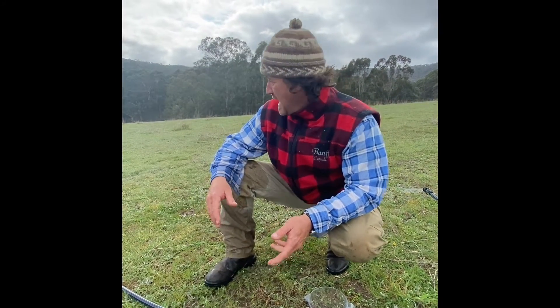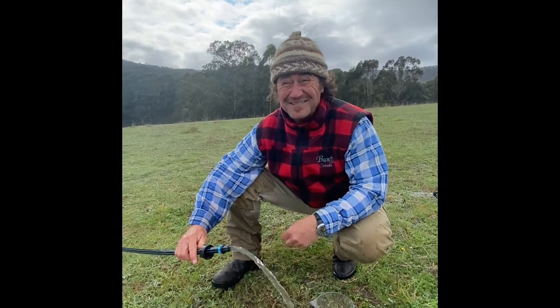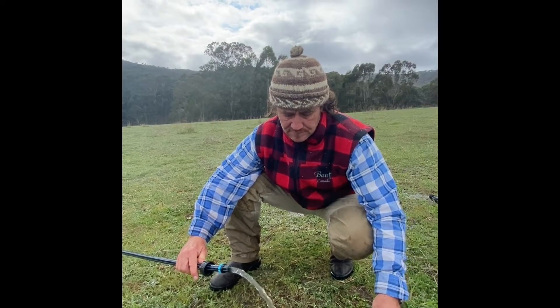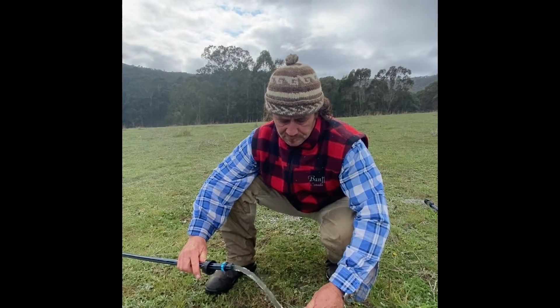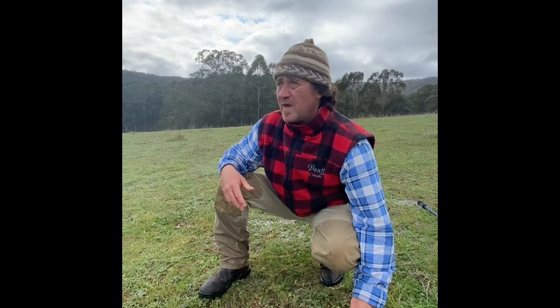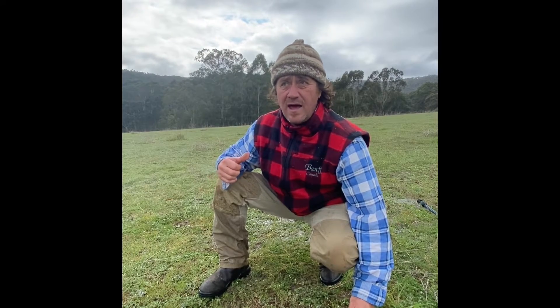We've come up the next 50 metres, so we're now at a hundred metres from the pump house. Let's check the volume and time again. Go! Four seconds sixty-nine — we'll still call that five seconds. That's still twelve litres a minute at a hundred metres.